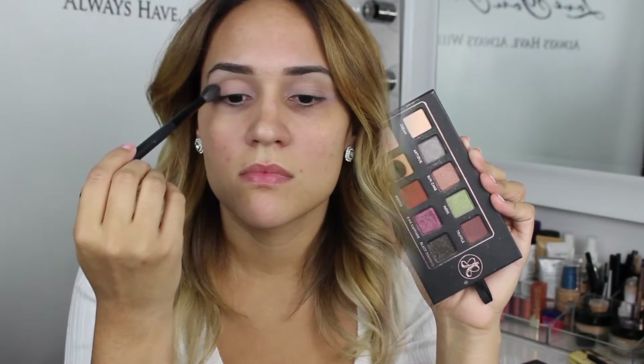The first thing I'm going to do is prime my eyes with MAC Pink to Leave Paint Pot to make sure that my shadow does not crease and lasts all day.